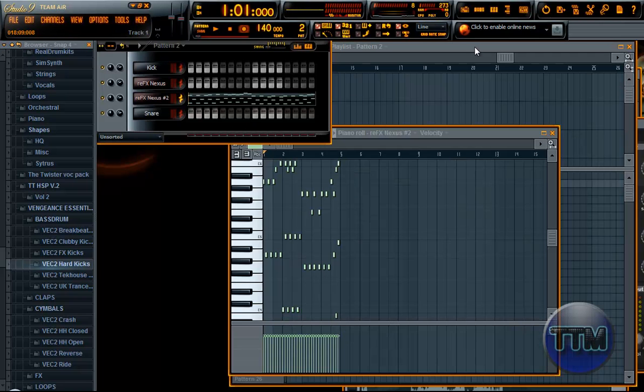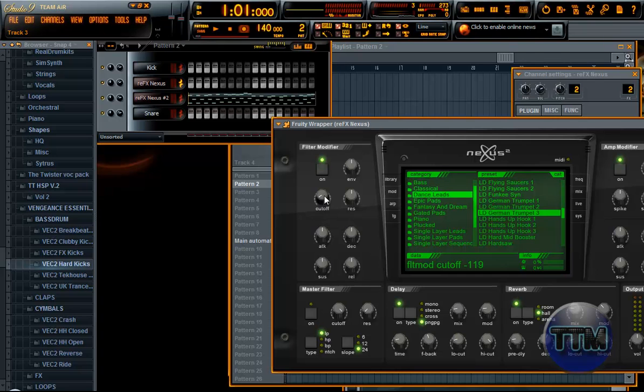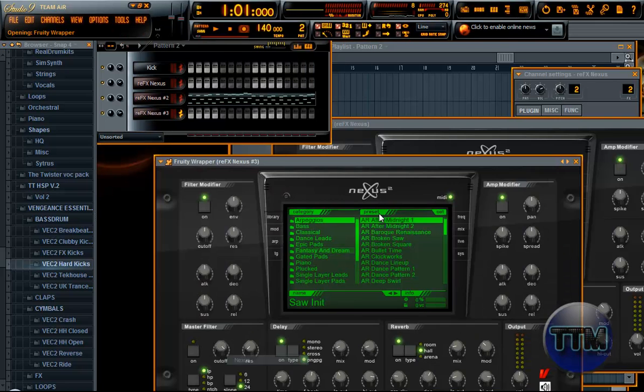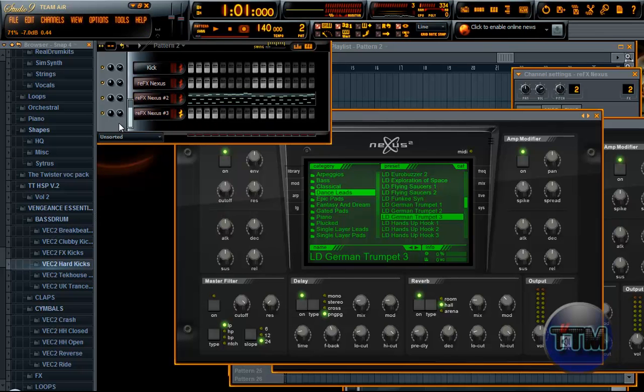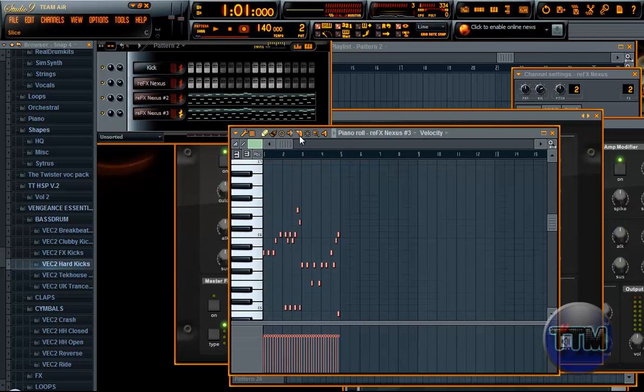Since we already recorded on this one, the cutoff is set — you can see it moves automatically like this. So we want to make a new one. We'll take the snare for example, replace that with the Nexus, and retake that German trumpet we used. Check the volume, lower it just a tad. We'll copy the lead from Adagio and just paste it so we have the thing we started off with.